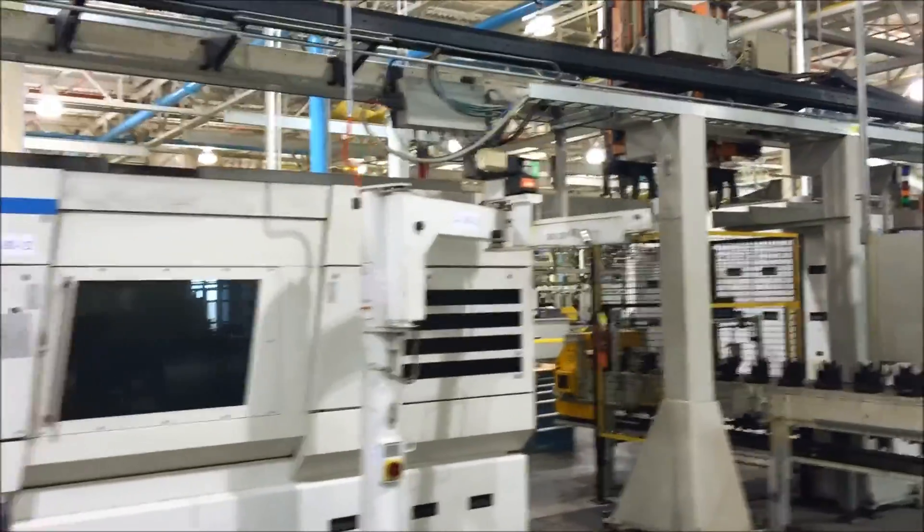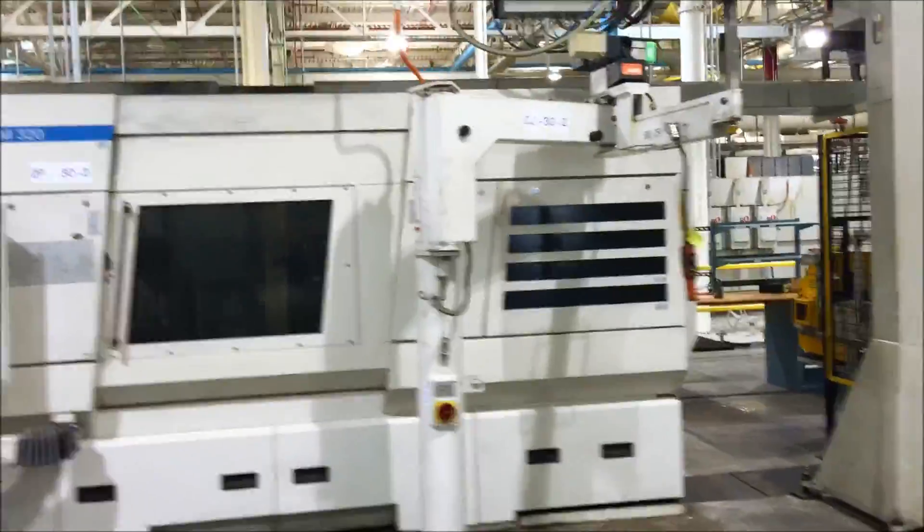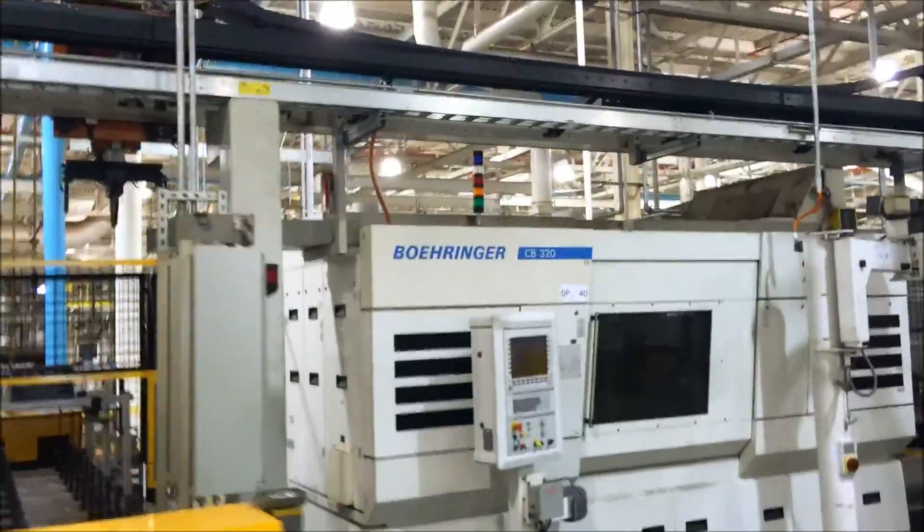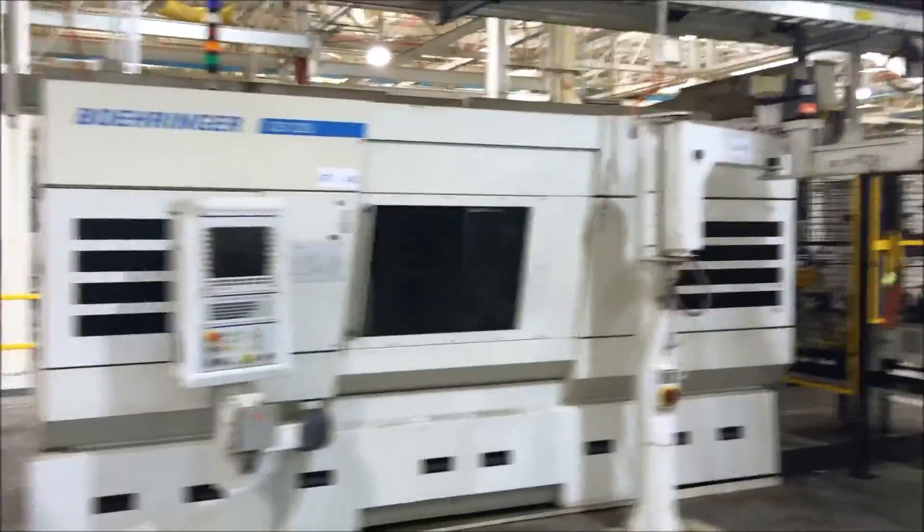These machines were manufactured in 2006. Operation 40 is a CD320 turning machine.